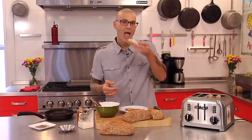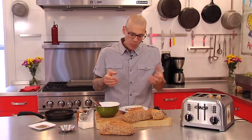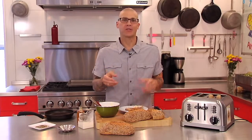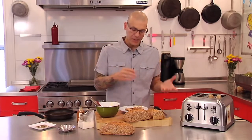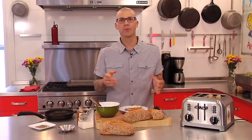And that's it. Wow, that's really nice. You got the tartness of the lemon, the honey, the goat cheese, the black pepper, and this beautiful multi-grain bread. So enjoy.